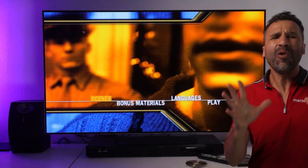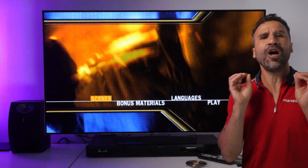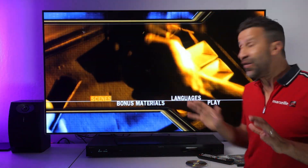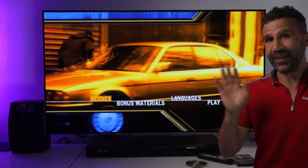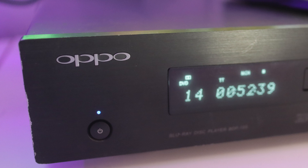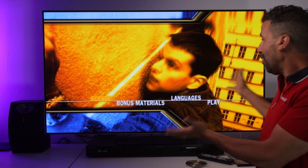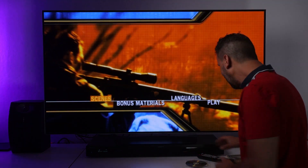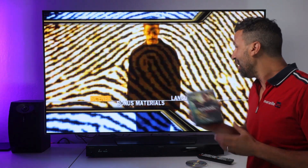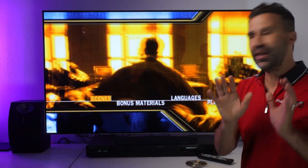Hey guys, I hope you kept your DVDs. I'm going to show you today how to make them look amazing. My setup here is my favorite TV, a 4K OLED LG, and my favorite player, the Oppo DVD player — supposed to be one of the best on the market. I'm going to show you one of my favorite DVDs, Bourne Identity, and how it looks on a brand new 4K OLED TV.